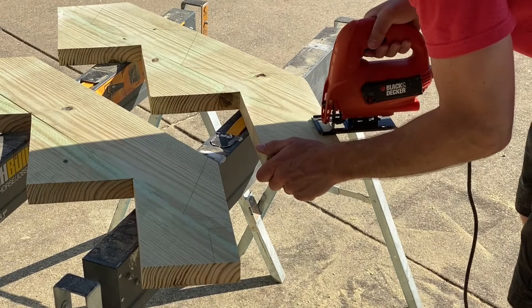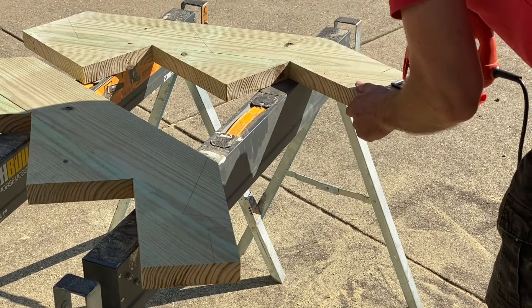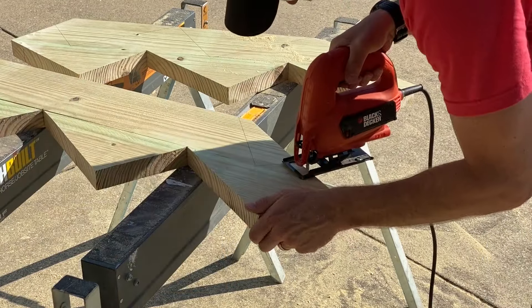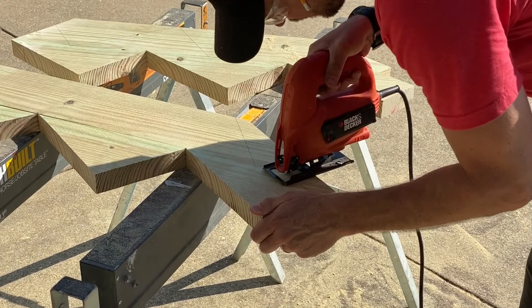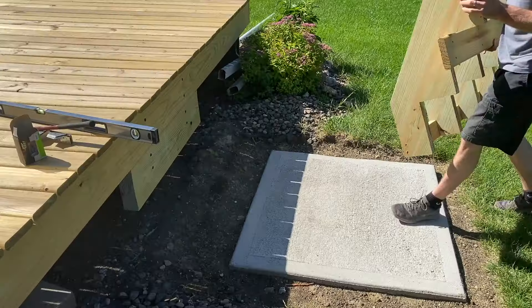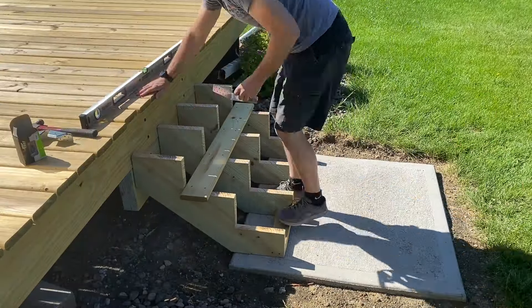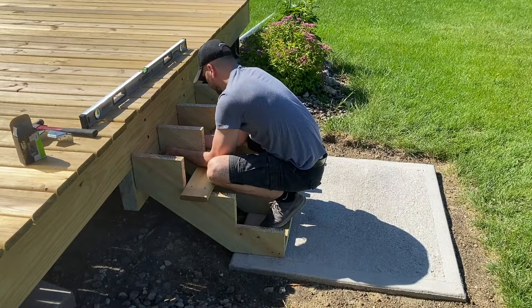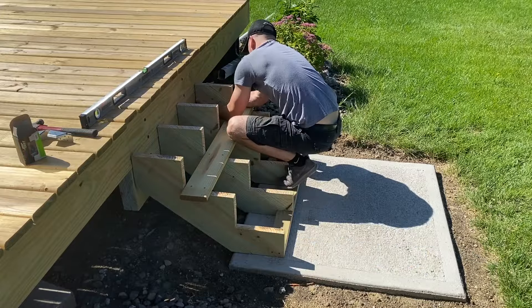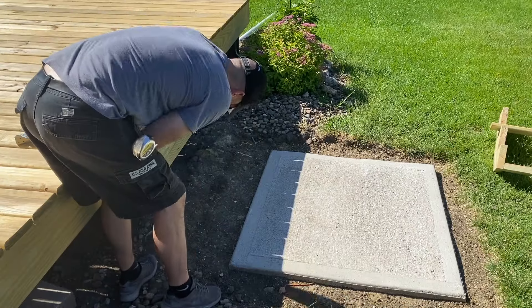The stringers will be attached to the concrete landing pad with a pressure treated two by four as a base plate. To make sure everything fits, I need to notch out the middle two stringers so they can receive that base plate without any issues. I've assembled the stringers together with the base plate and one of the tread boards so I'll know where to mark each stringer and install the hangers prior to getting everything finally secured.